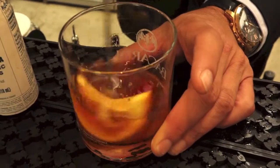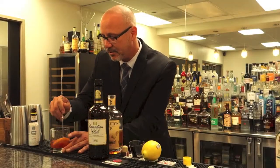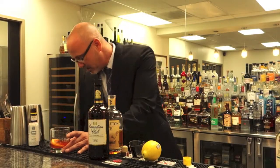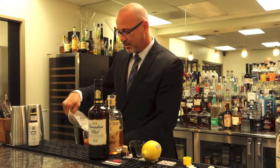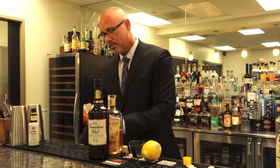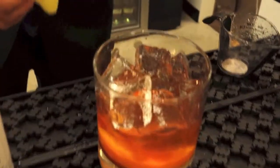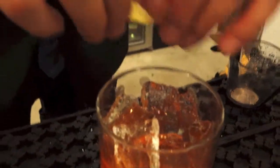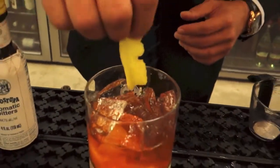The beauty of this cocktail is it just sings with the rye, brings everything together, and it's cut just a little bit, bringing the temperature way down with some ice. A nice lemon swath adds to the bitterness and the aromatics. So you've got a cosmopolitan blend of citrus here with the orange and the lemon.